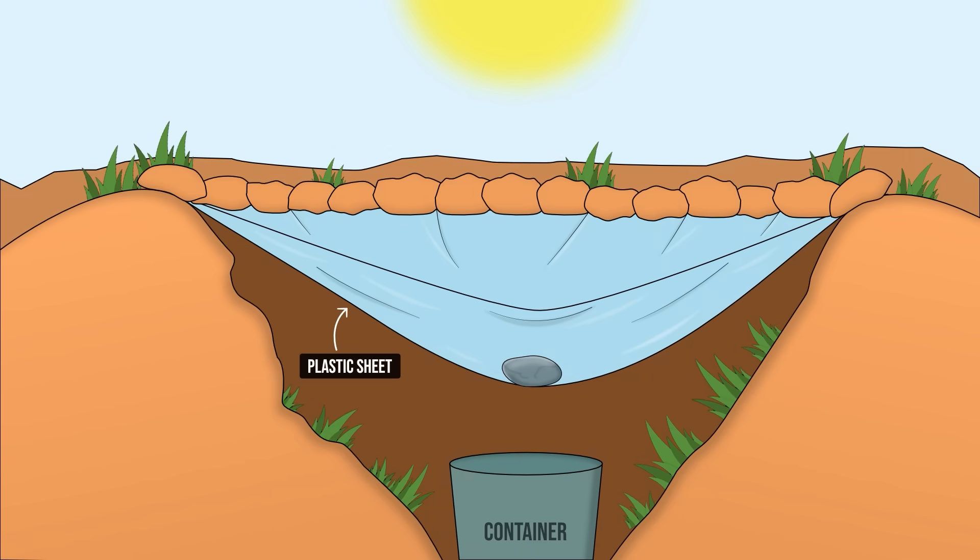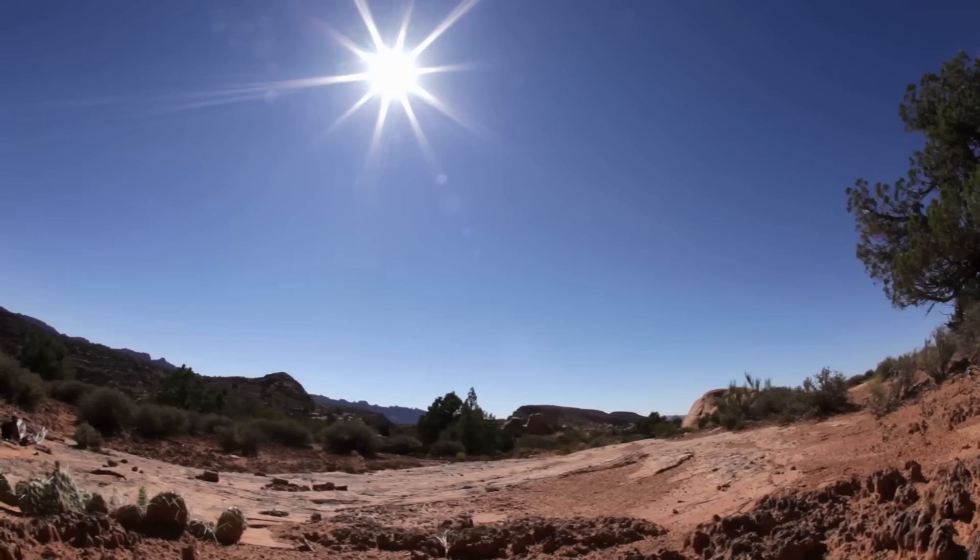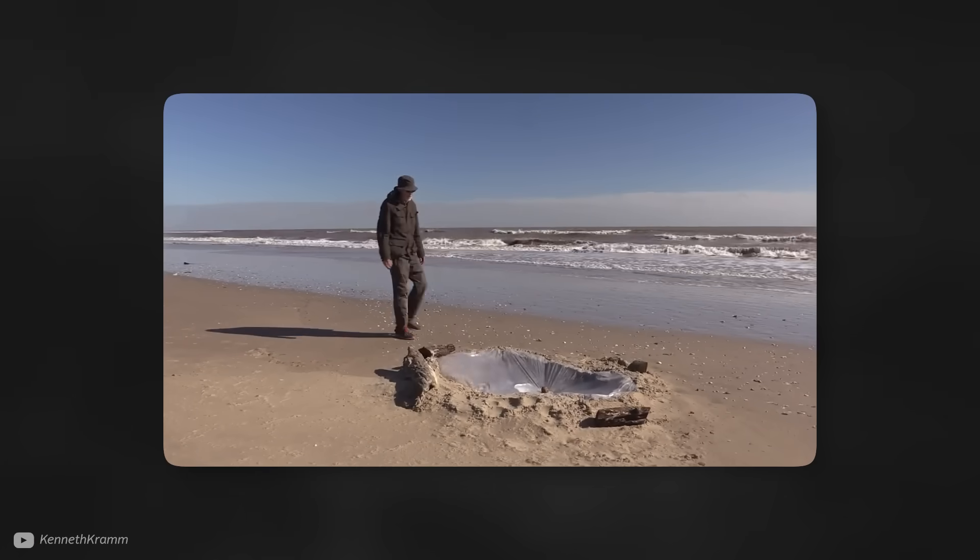Solar stills use a transparent plastic sheet to cover some salty or dirty water. As the sun hits the plastic sheet, it creates a warm atmosphere inside, which heats the salty water, causing it to evaporate and then condense onto the plastic sheet. A rock in the middle then creates a point for the fresh water to run down to, before dripping into a collection pot. These simple systems are often used in survival situations due to their simplicity.